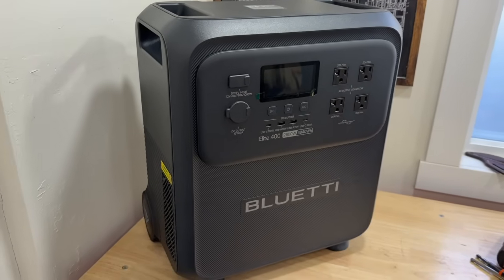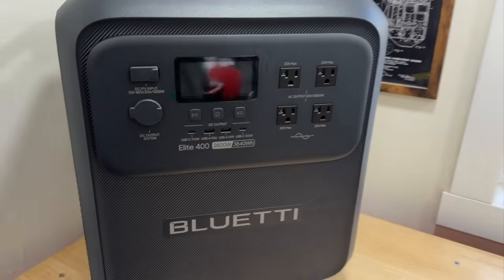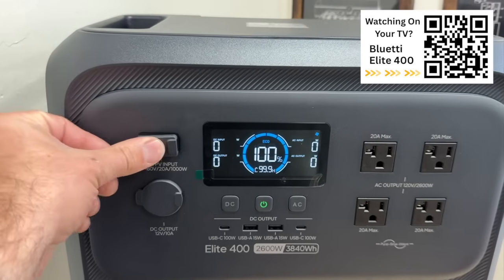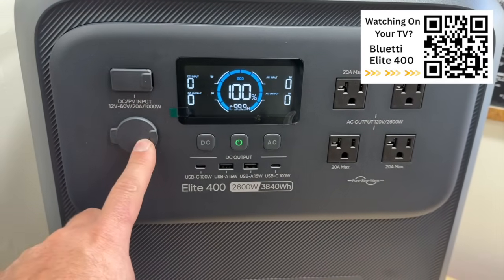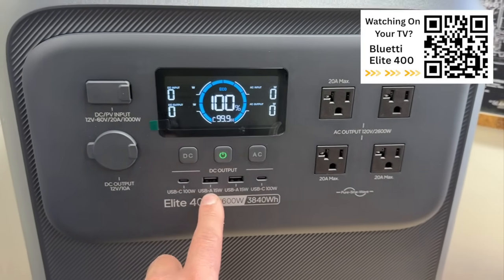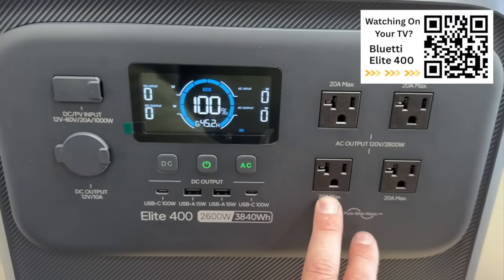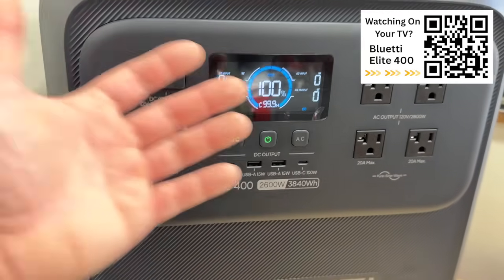This is our Blue Eddy Elite 400 — a 3,840 watt-hour power station. We have a beautiful display right up here on the front. We've got full charge. We have our solar input that will charge up to 1,000 watts of solar. We have our DC output like for a cigarette lighter or other devices. We have two USB-Cs at 100 watts and two USB-As at 15 watts. We have our DC and AC buttons — click the AC button and it gives power to our four outlets, and DC gives power to the DC ports.